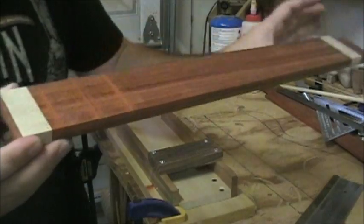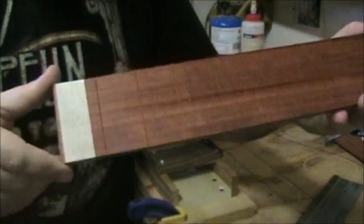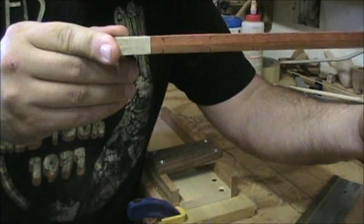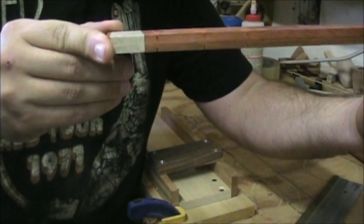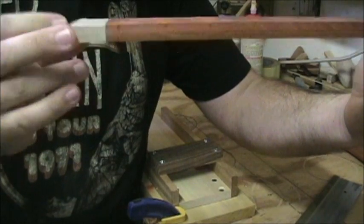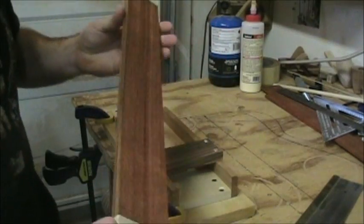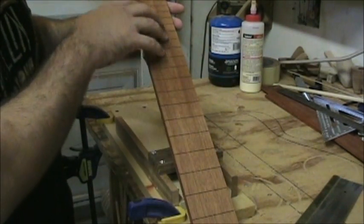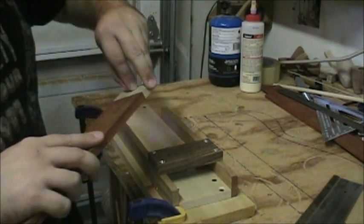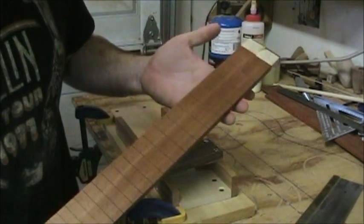That gives us three fresh fret slots sawed in. The cool thing is they're exactly, perfectly indexed to the piece below it. Because of that locator and the pieces taped together, as you keep progressing down it keeps sawing fret positions in the exact same locations as the index. Once you get to the end, just pull the masking tape and you have a completely copied fretboard with the exact same dimensions as your index board.